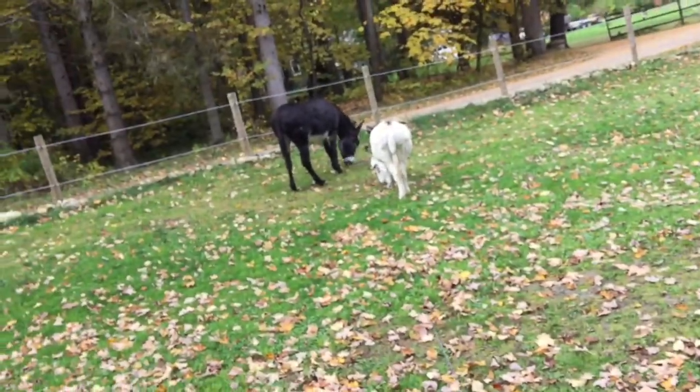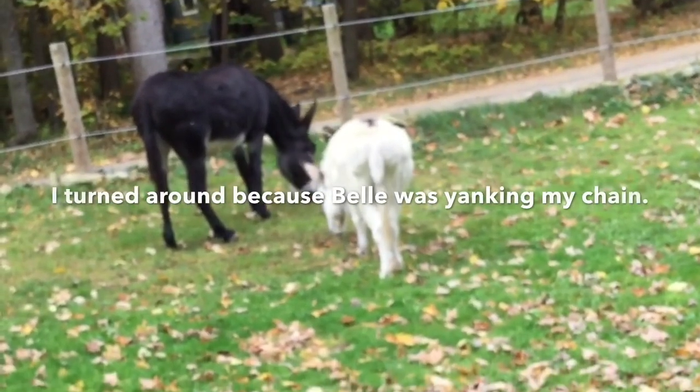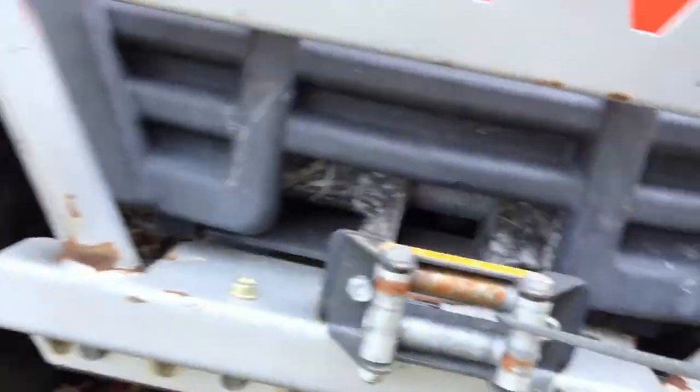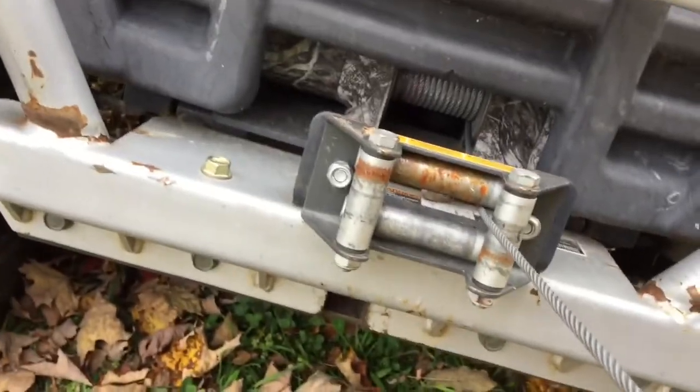Hey, hey! What are you doing? Bad! Bad donkeys! They obviously don't give a crap. That's what all the bouncing is about — the donkeys are actually pulling on the cable now.